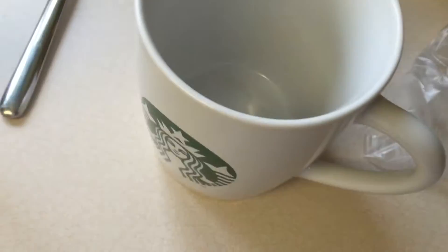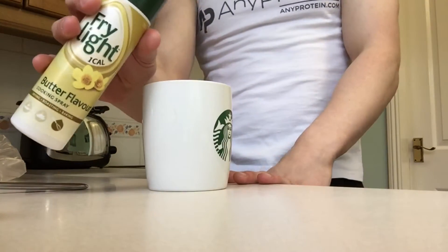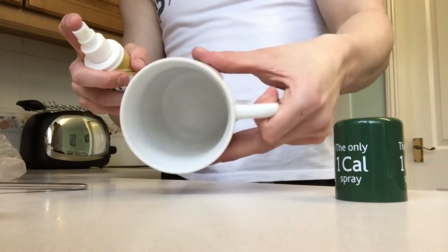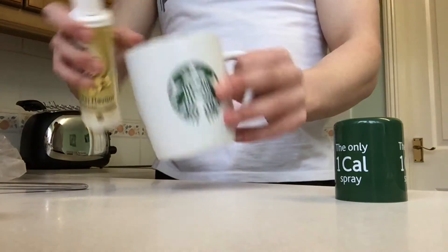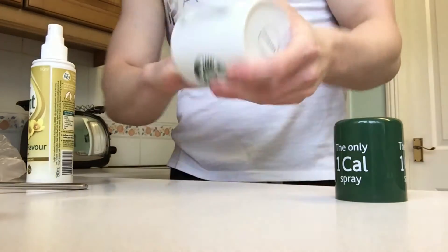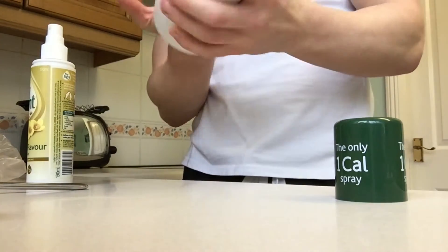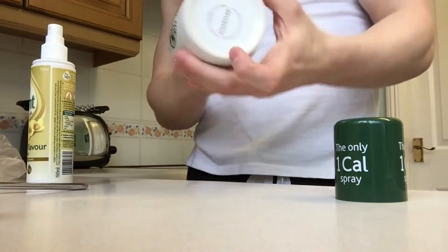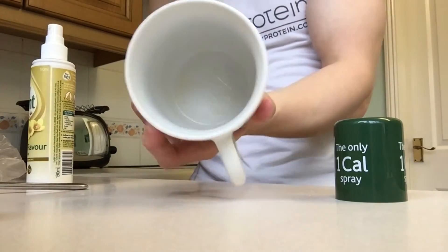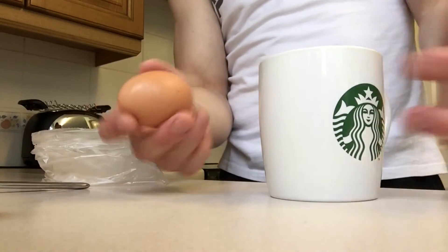Then we're moving on to two egg whites and some fry light — a one-calorie spray — that we're going to use to grease the inside of the mug. For step one, spray the fry light all inside the mug, a few squirts, then use your hands to make sure it's fully greased all the way on the inside so we can tip it out later. As you can see it's fully greased thoroughly.